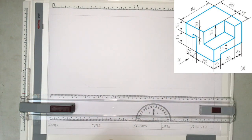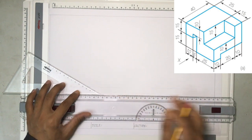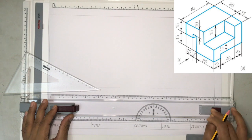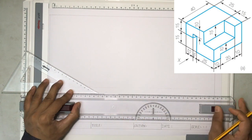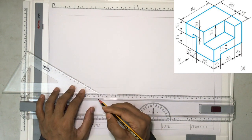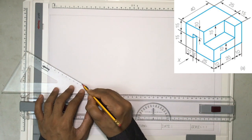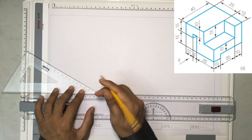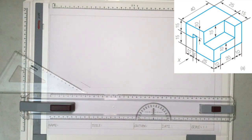As I mentioned, the dimensions are given on the drawing. The first dimension I am going to start from is this line. First, I'm going to draw a line going in this direction for 25 millimeters. Starting here: 10, 20, and 25. That is a 25 millimeters line.